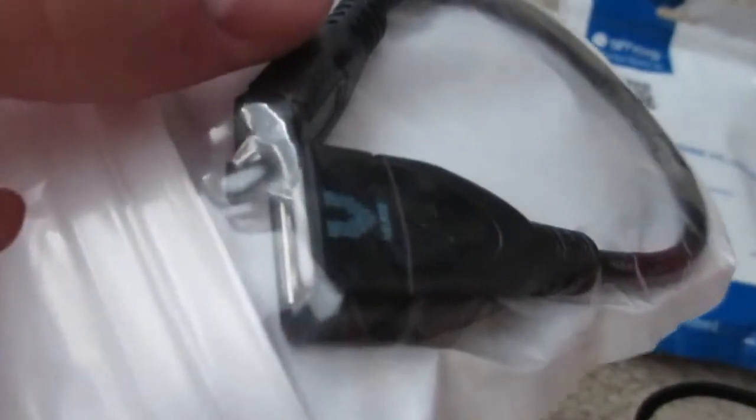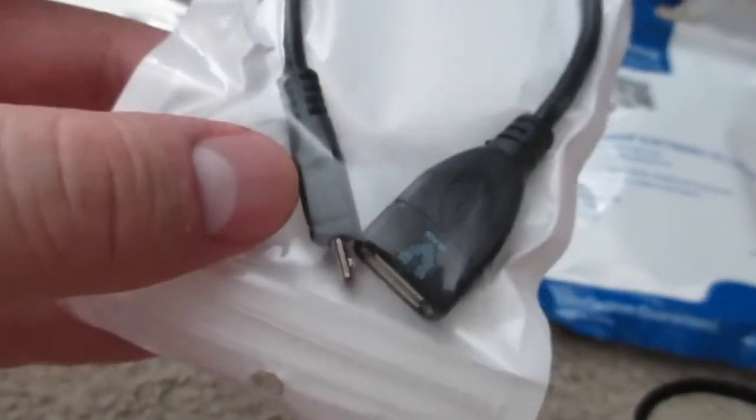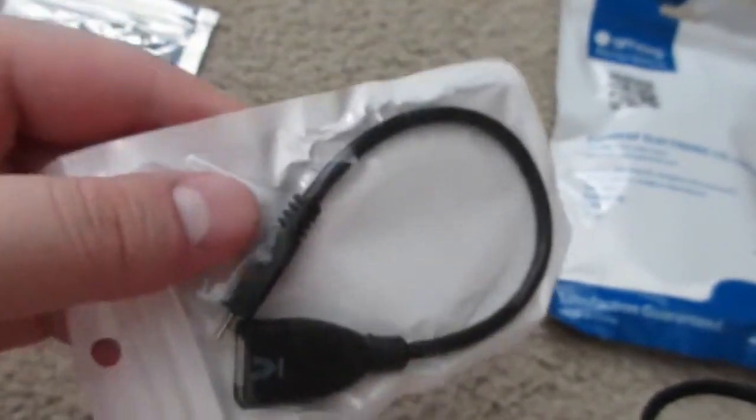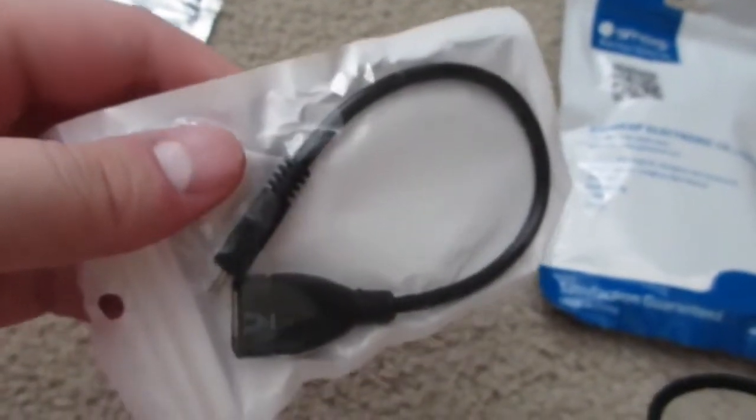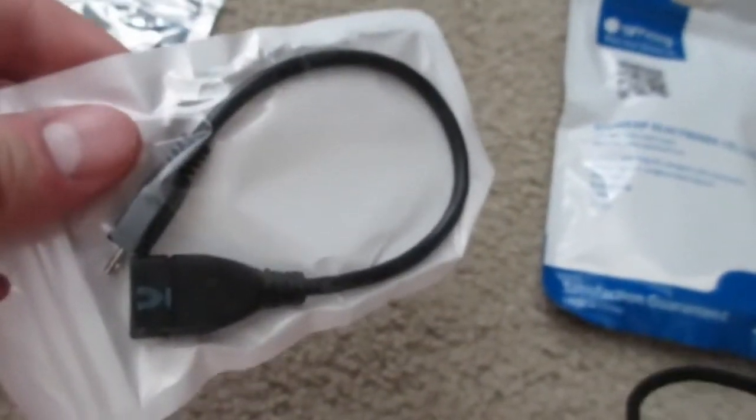We have a micro USB to USB 2.0 adapter. That will be for connecting a keyboard so that we can run through the setup.